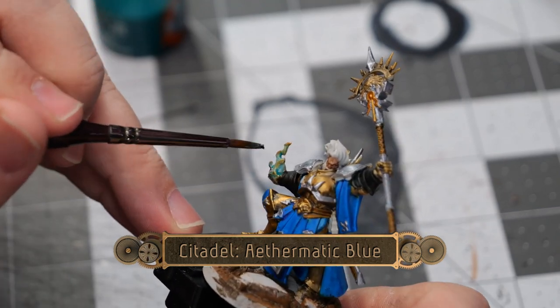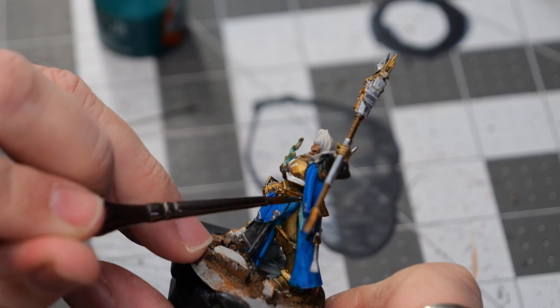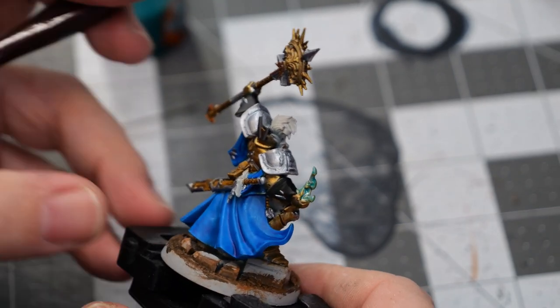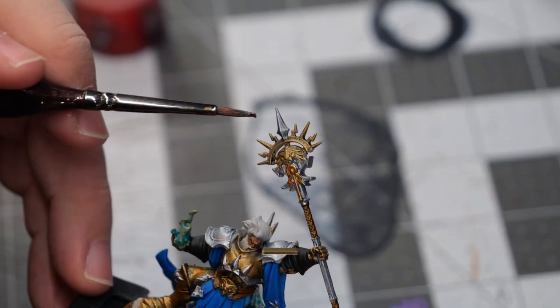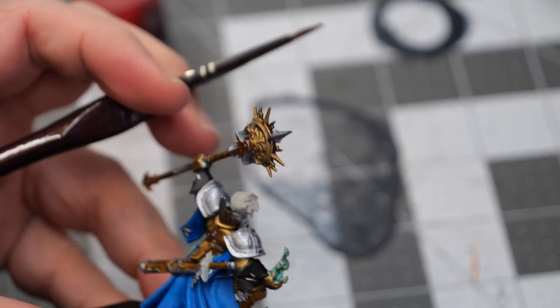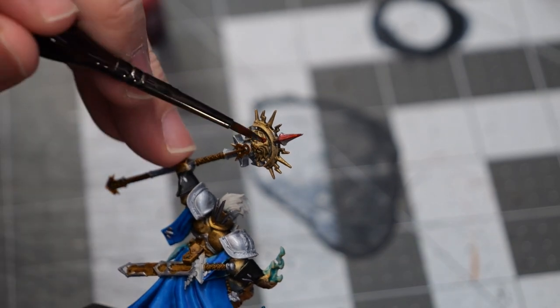Using some Athermatic Blue, I'm going to create a kind of blue flame effect in his hand and go over all of these little vials and crystals hanging off of his belt. Then, using some technical paints, I'm going to use Spirit Stone Red to create a red gem on the tip of his staff.